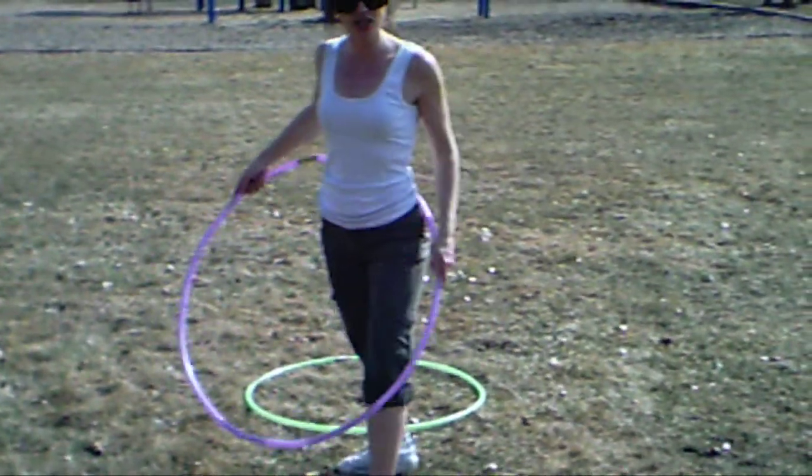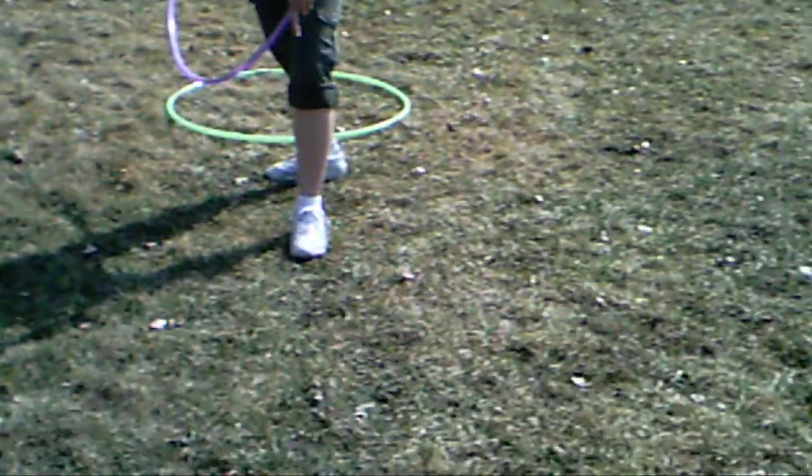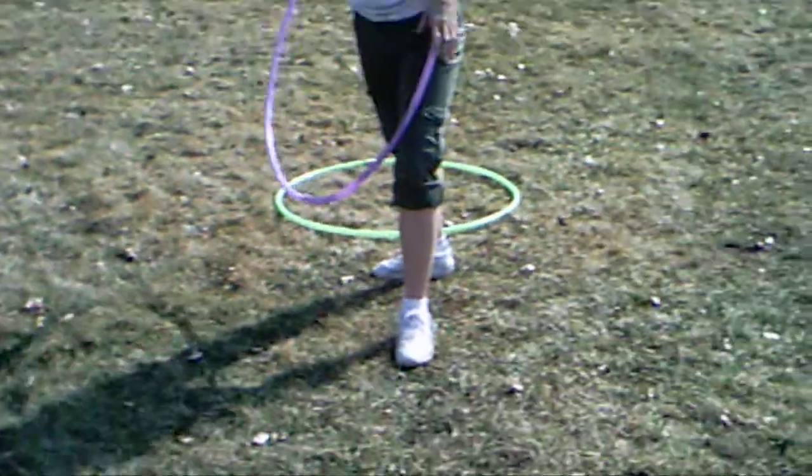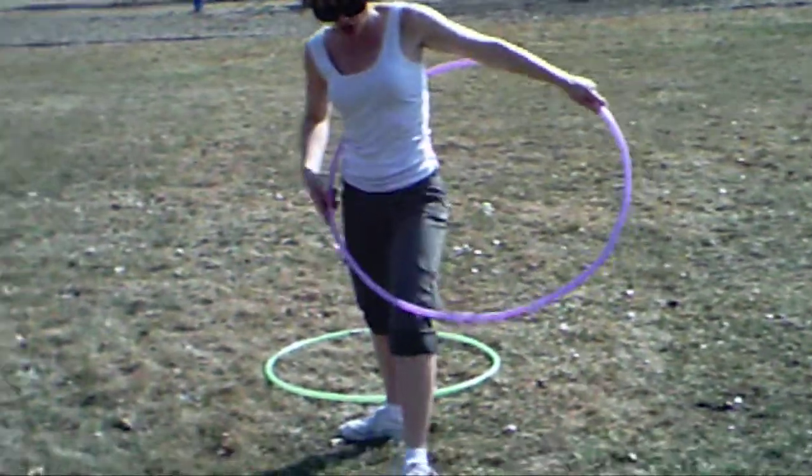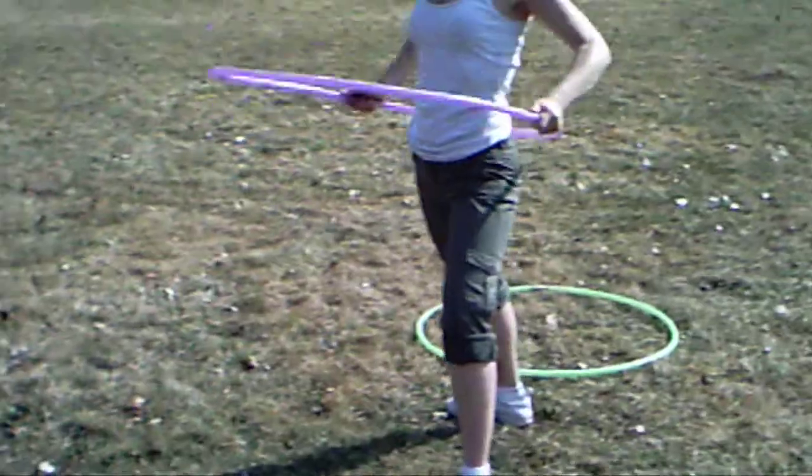First of all, take your position. Feet — left foot facing forward, right back foot behind you, angled in as such. Take position with your hula hoop.